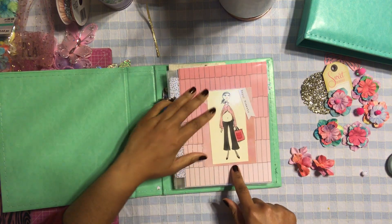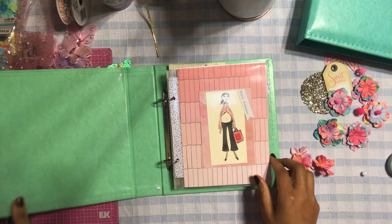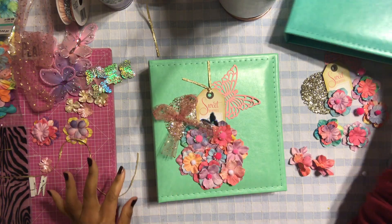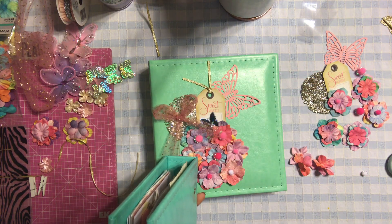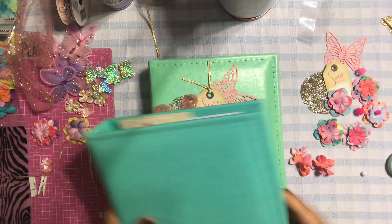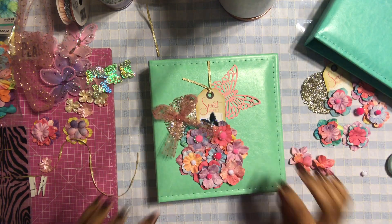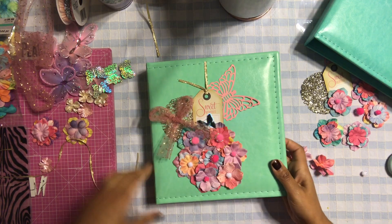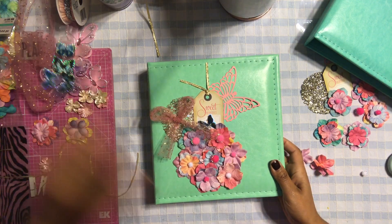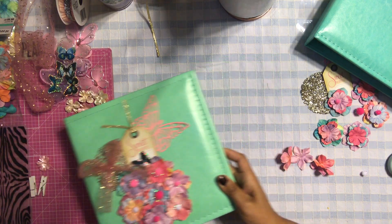Isn't that cute — the cover? I love that little belly, I just thought it was so cute! Both albums are exactly the same because they're both having babies, and I didn't want either of them to get mad at me, so I made sure to keep everything exactly the same. So let's create the cover for the second album.